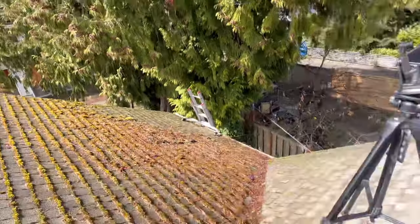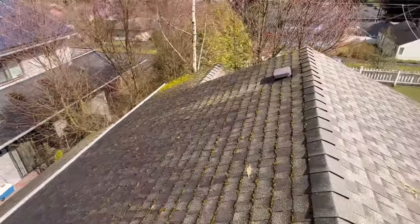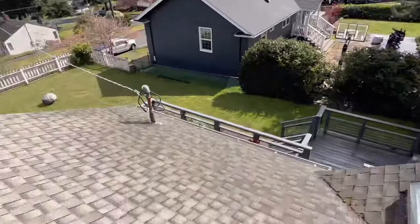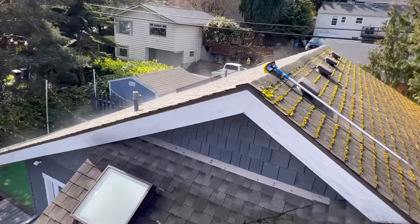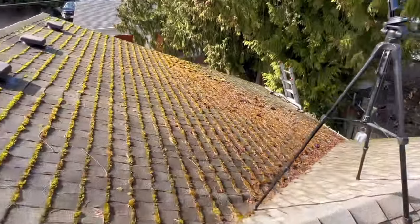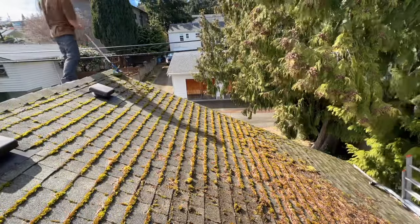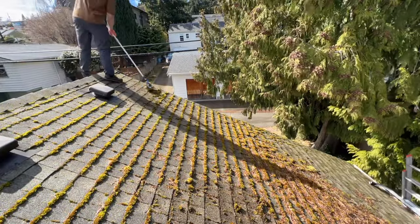As you guys can see, this roof has a ton of moss right underneath the cedar tree on the north side, and some more moss over here on this northern side. The south side gets a lot more sun so there's really not too much moss over there — just a little bit. The bulk of our treatment and cleaning is going to be right over here.